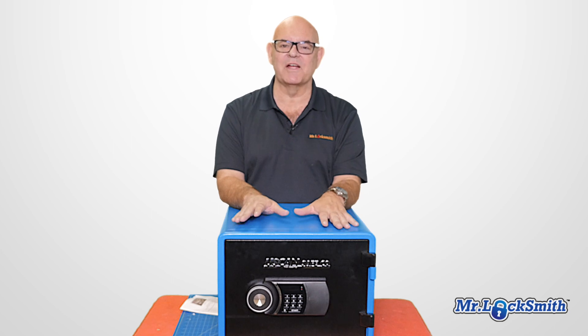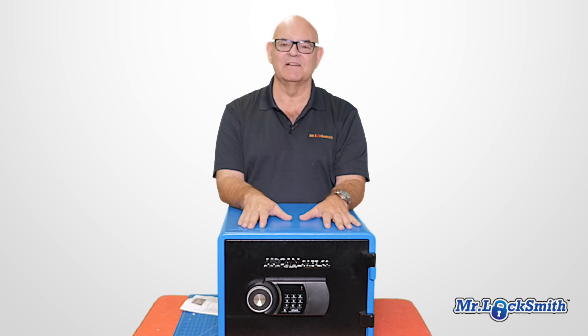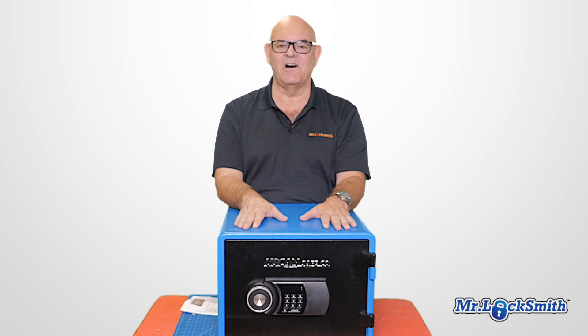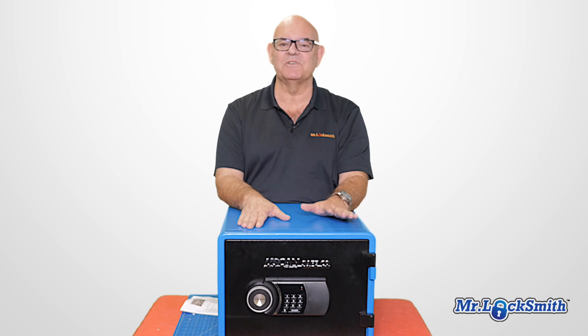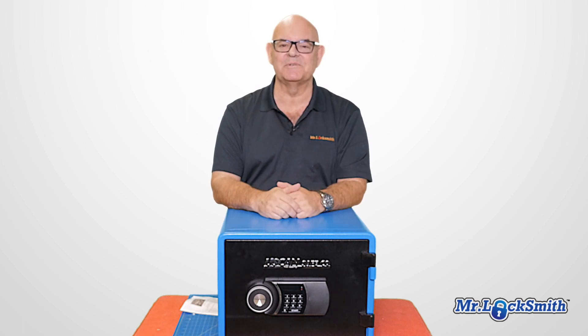The U.S. CAN one-hour fire-rated safe is in stock. Give me a call and we can deliver it to Vancouver, Greater Vancouver, and the Fraser Valley. Just give us a call and we'll arrange delivery time to your front door. I only have a few of these in stock, so call as soon as possible.